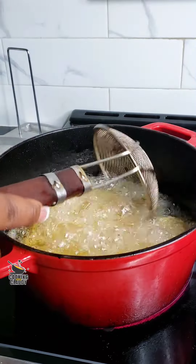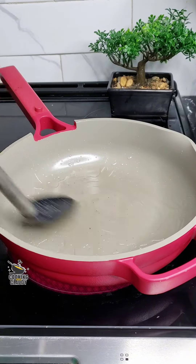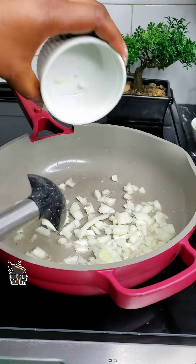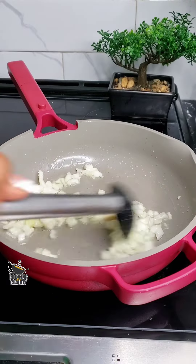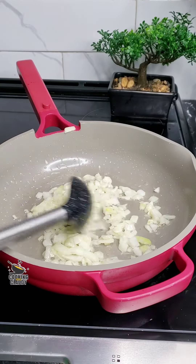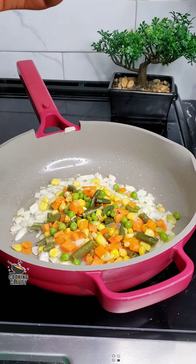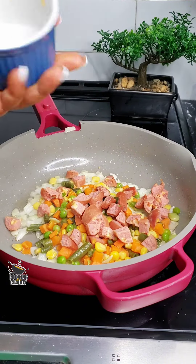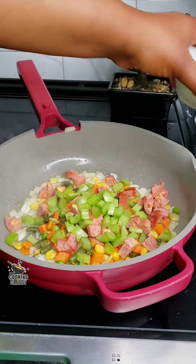Let that fry while we move to the next stage. In a pan over medium heat, add a little oil and sauté some onion until fragrant — this takes roughly about a minute. Next, bring in some mixed veggies. At this point you can use any of your favorite veggies. Add in some sausage or hot dogs, celery, and chopped parsley.